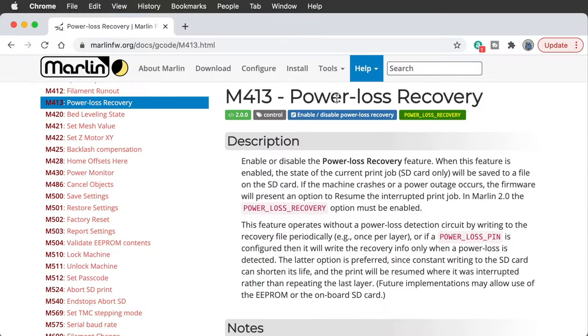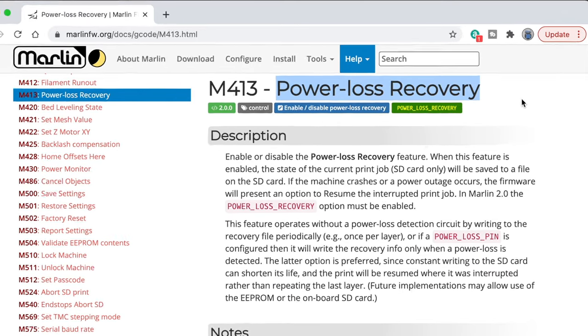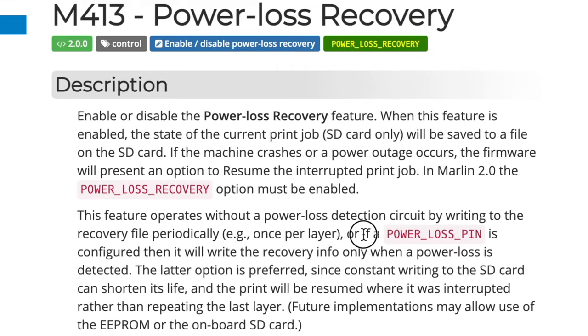And it has to do with the power loss recovery feature in Marlin firmware. There are two ways that power loss recovery can work. One is by means of having a power loss pin defined in Marlin, which is monitoring the state of the power supply. When AC power is lost, the firmware detects this, takes note of its current position in the G-code file, and writes that to a file on the memory card. But the power supply has to be designed with this in mind — it includes additional capacitors to continue supplying power long enough to write that file and move the nozzle away from the print. Due to the extra complexity or cost, this method is not commonly used.